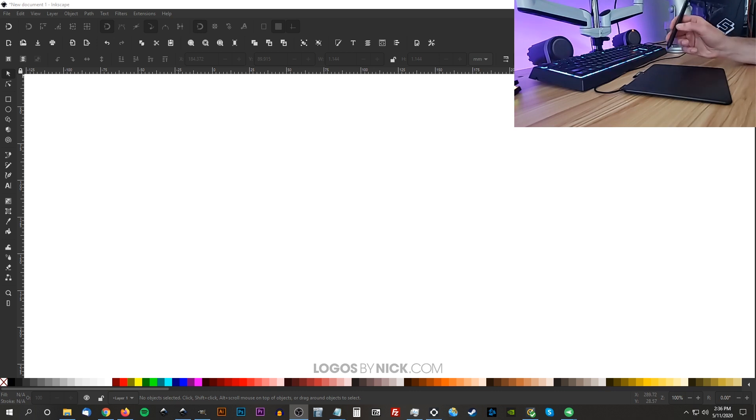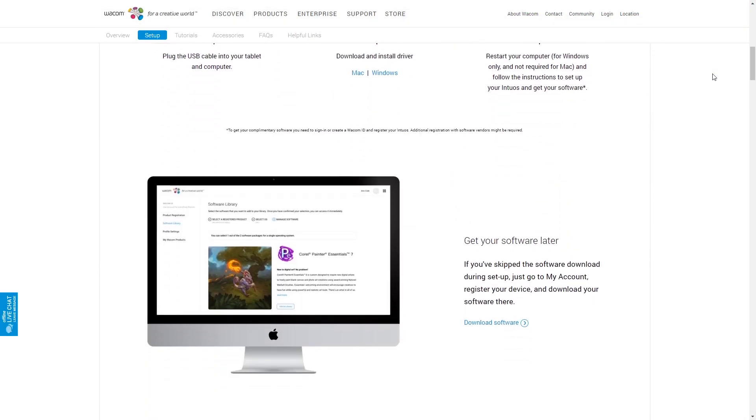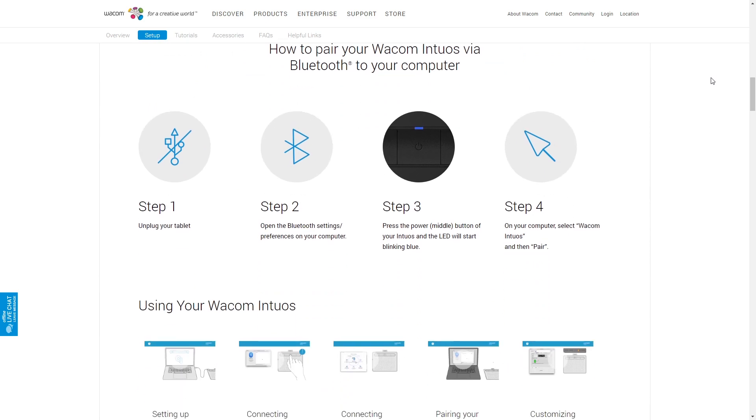The way this works is that you plug it in through USB. If you're using Windows 10 it should be automatically recognized and functional without having to install anything — that was the case for me anyway. If that doesn't work for you, you'll probably have to install some drivers depending on your operating system. I'll have a link in the description for those as well if you need to download them.